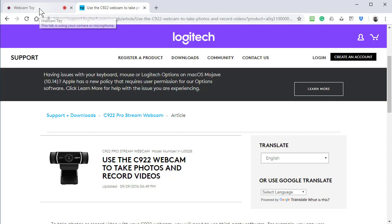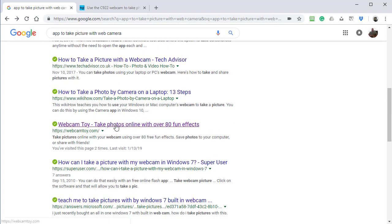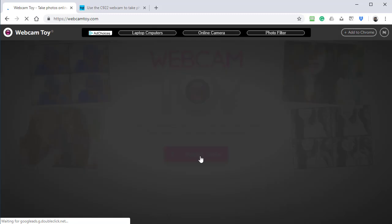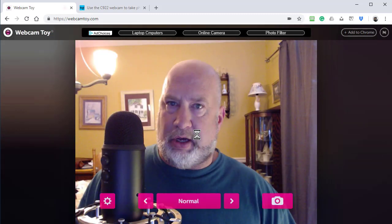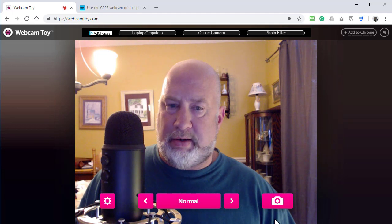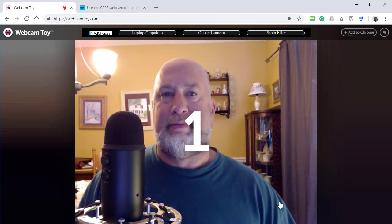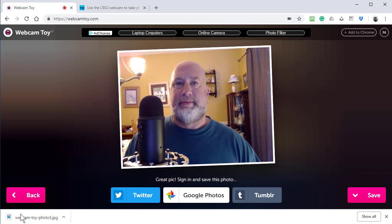So here's what I did. I just simply did a Google search right here. I clicked it, it opens up the website. I clicked Ready Smile, the blue lights on my camera turned on, and I just took that picture. I would click on Save, and there's the image.